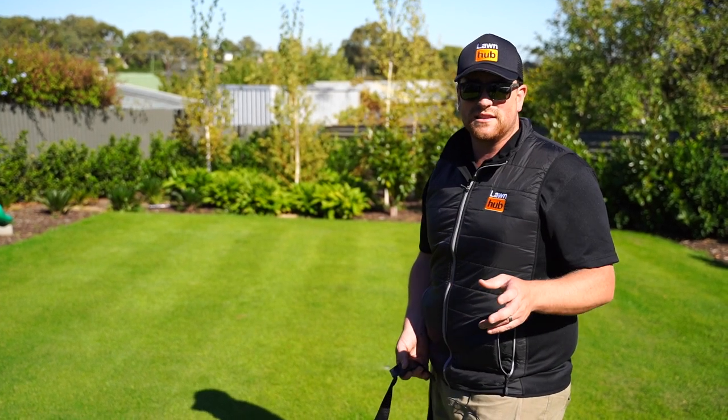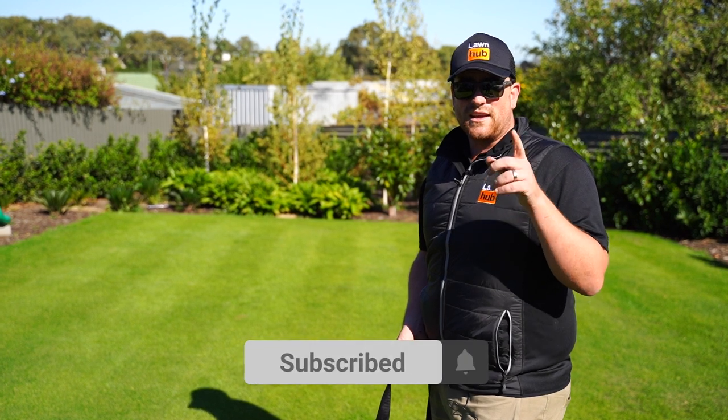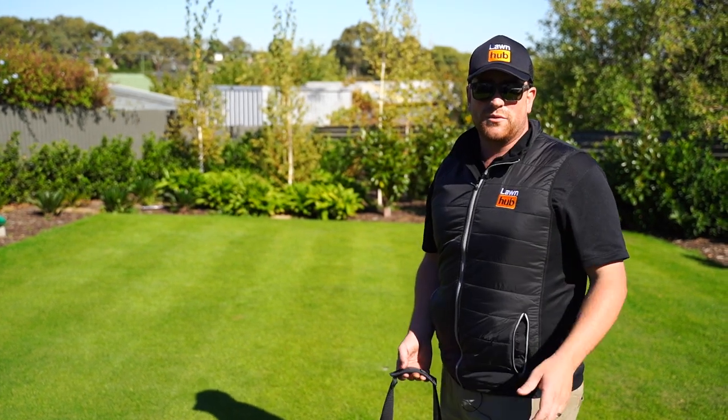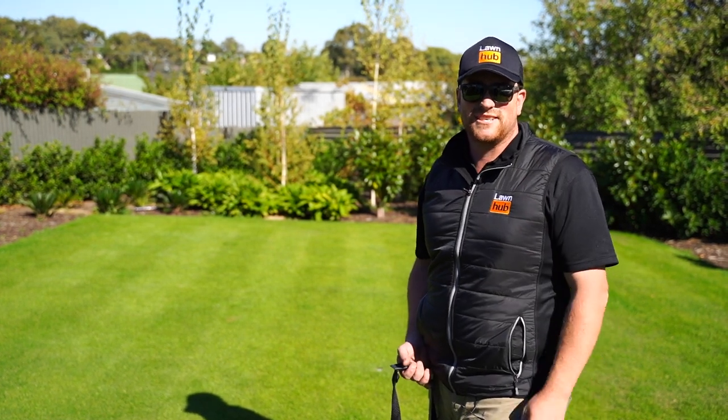There'll be lots more content, so make sure you are subscribing to our YouTube channel. Thank you very much to those who have — we hit 800 subscribers today. Let's get a lot more, get your friends on board, and we can teach you a thing or two about how to keep a home lawn. Cheers guys.